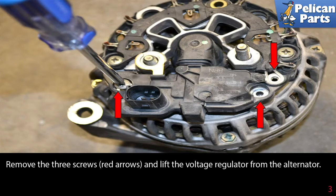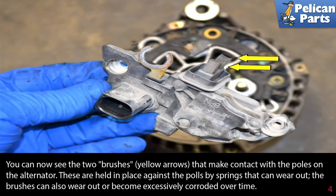You can now see the two brushes, indicated by the yellow arrows, that make contact with the poles on the alternator. These are held in place against the poles by springs that can wear out. The brushes can also wear out or become excessively corroded over time.